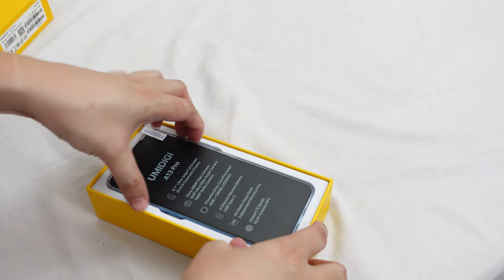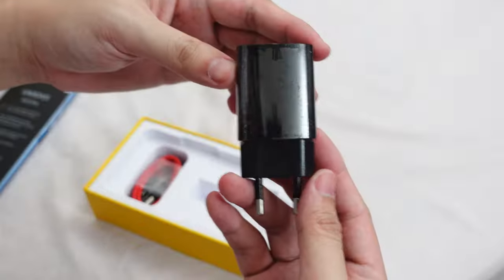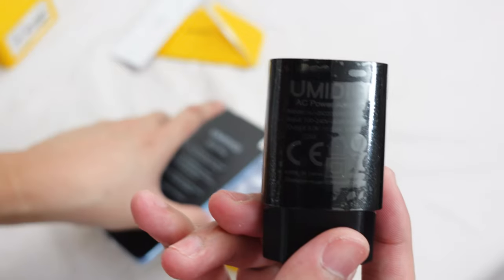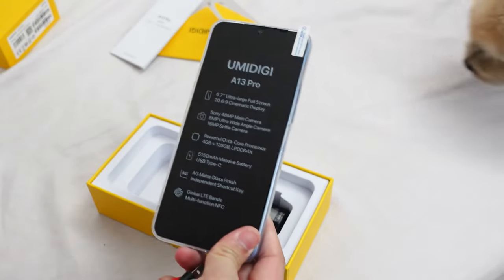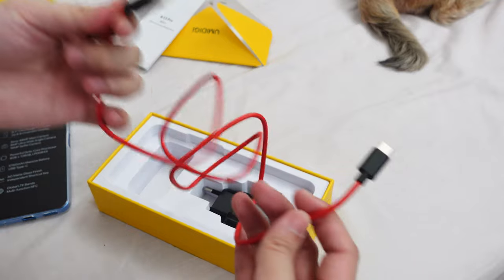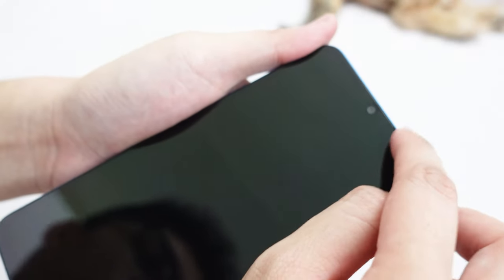Inside the box we have the phone itself along with a soft TPU case, a SIM ejector tool, and an instruction manual. The charger is included but only has 10 watts of max output — unfortunately the A13 Pro doesn't have any fast charging capability, so you're stuck at 10W. At this price I was expecting at least 18W fast charging. We also get a nice red Type-A to Type-C charging cable. Apparently the main sensor is a 48MP Sony sensor, and we get a pre-installed plastic screen protector.